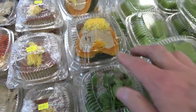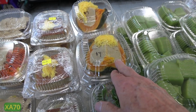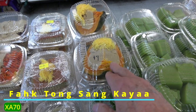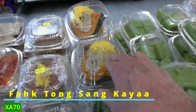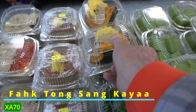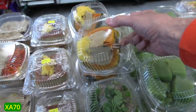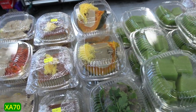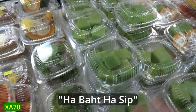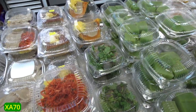These pumpkin desserts — fak thong — what do you call this dessert? Fak thong sangkaya. Sangkaya is like an egg custard. These are seven dollars — look how beautiful this is, and let me tell you, it's delicious. Five dollars fifty cents, seven dollars for the fak thong.